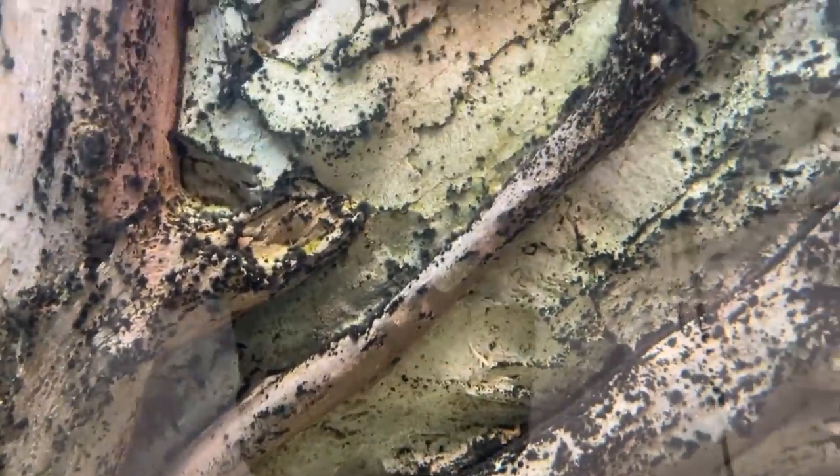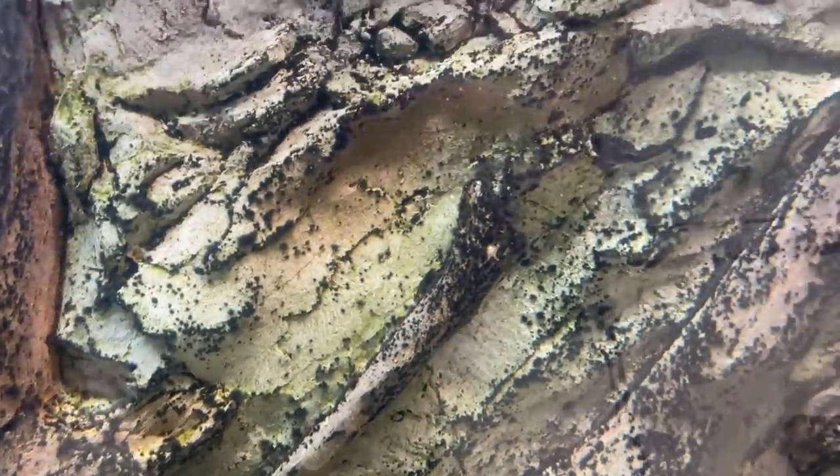This is what you call a black beard algae infestation. This stuff has been growing all over my 3D background — it looks absolutely horrible. I've been putting it off for long enough and it's finally time for me to get rid of it completely.